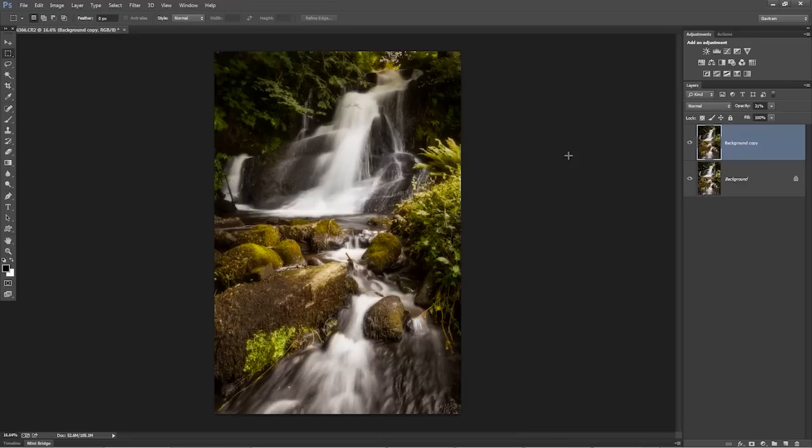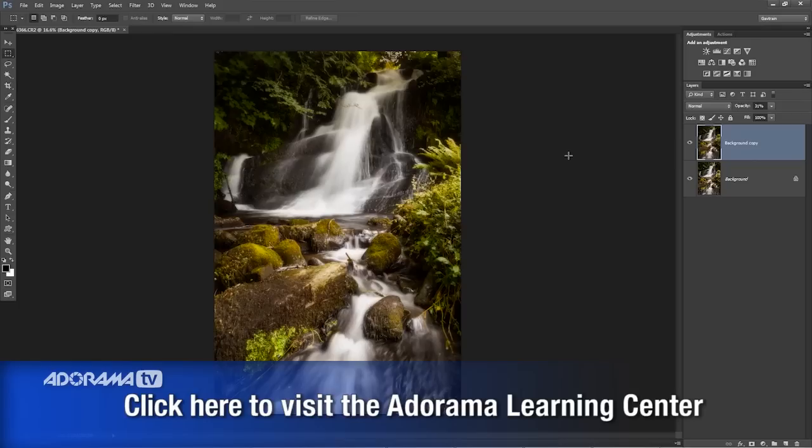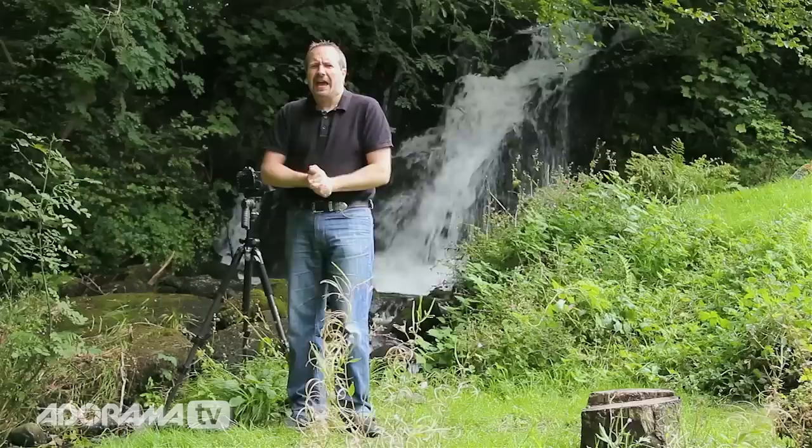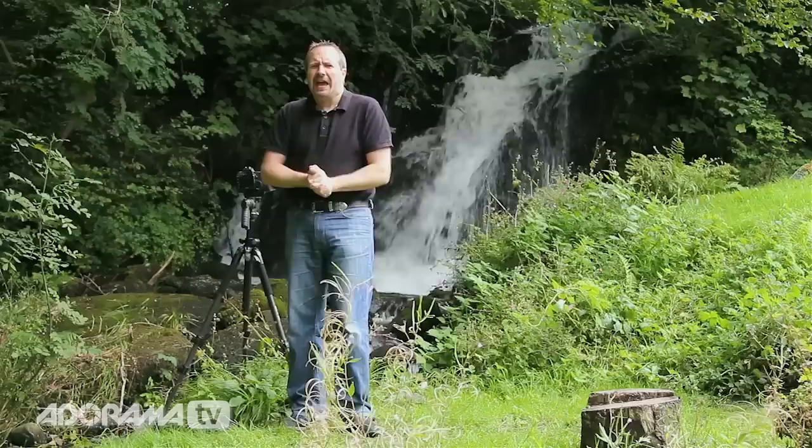That's how I photograph waterfalls, but there are many different ways you can approach it. If you go to the Adorama Learning Centre, you'll discover extra techniques from other photographers which will teach you even more ways to get fantastic waterfall images. I've had a wonderful time here in Wales photographing the waterfalls. If you want to see more videos from myself and other amazing presenters here on AdoramaTV, click on the subscribe button. I'm Gavin Hoey — thanks for watching.